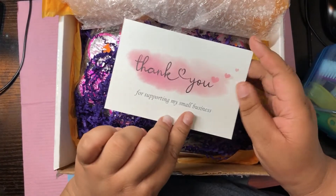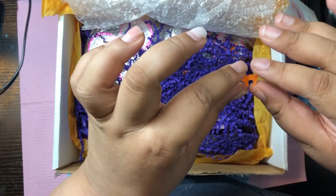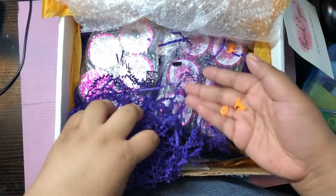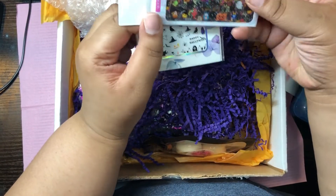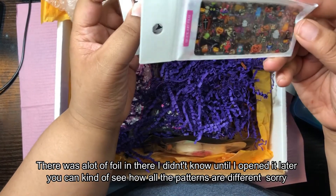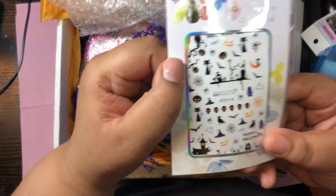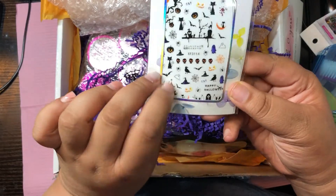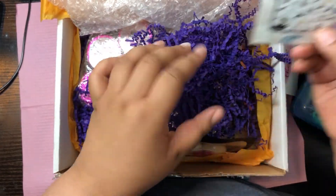If you read the description of my other video — the fall bundle one — I said this was coming, so here it is. There are some little Halloween glitters in here: a pumpkin, a cat, and purple crinkle paper. There are also bats and spider webs, and on the sides there's Halloween foil with pumpkins, cats, witches, and all that spooky stuff. Then we have pumpkin stickers, skulls, a little graveyard scene, a black cat, a happy Halloween cat, a witch's hat, and a little church thing.